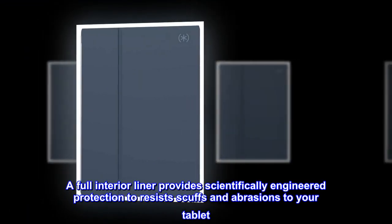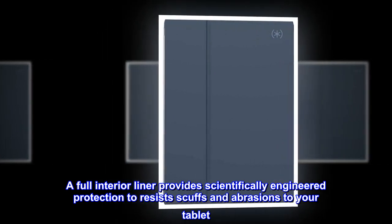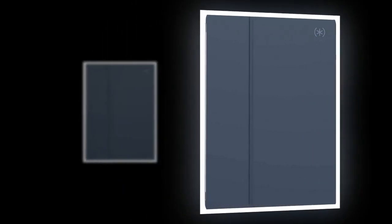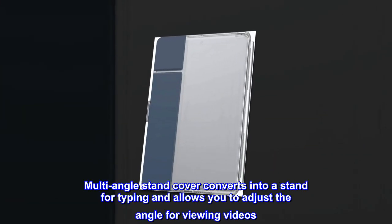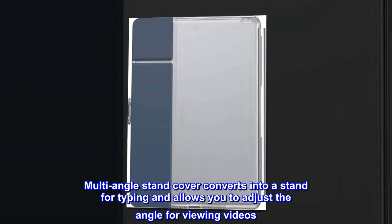A full interior liner provides scientifically engineered protection to resist scuffs and abrasions to your tablet. The multi-angle stand cover converts into a stand for typing and allows you to adjust the angle for viewing videos.